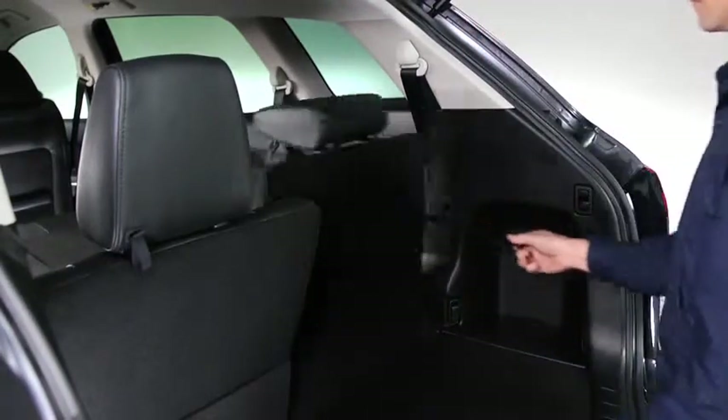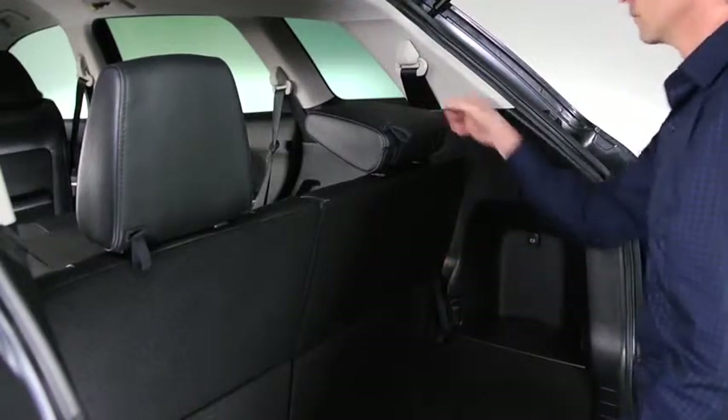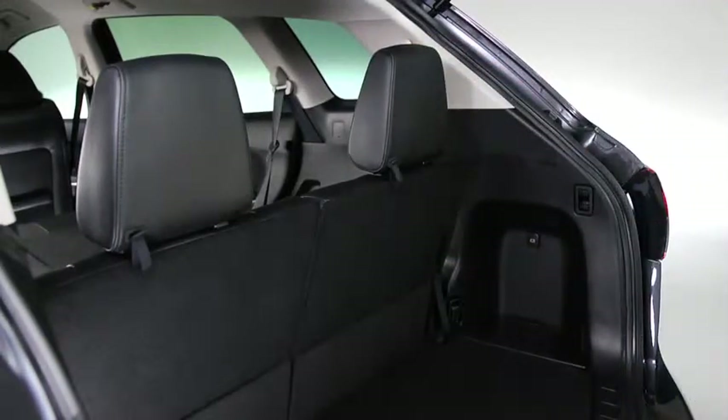To return the seat back to its original position, pull the strap. Fasten the strap to its original position between the seat back and folding board. Lift the head restraint upward to its upright position.